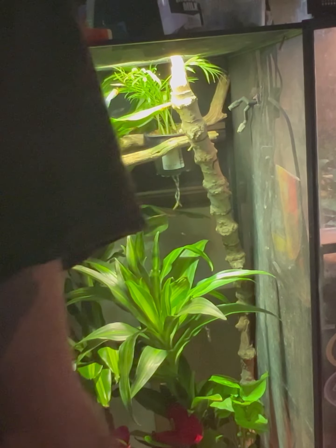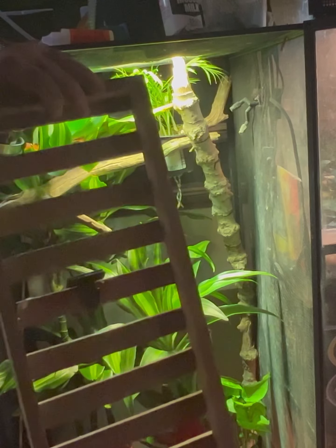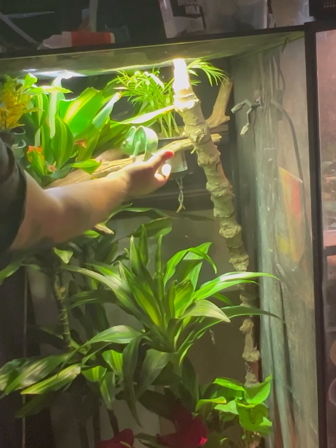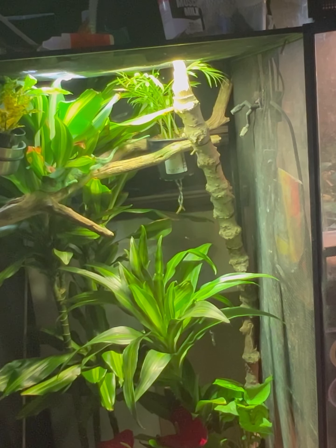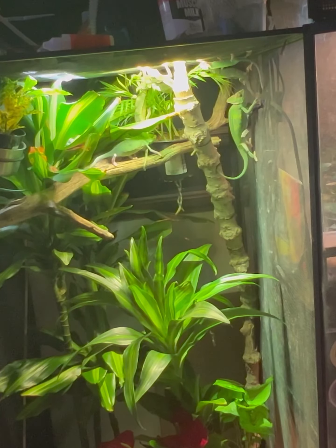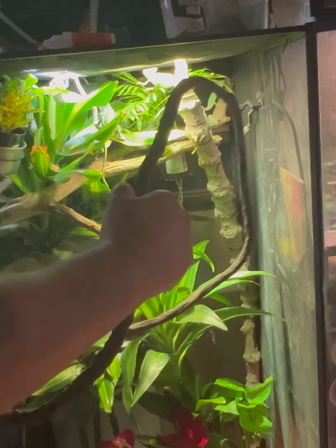I just wanted to spray this down and add this to it as well. It'll be added afterwards, after it is dried. I'm going to do a little more on this side.